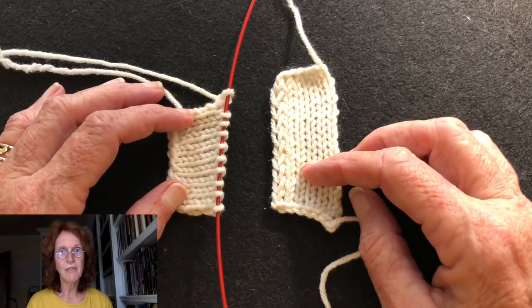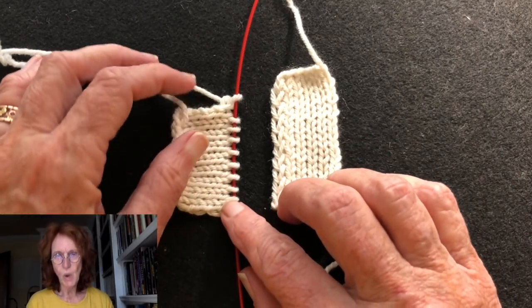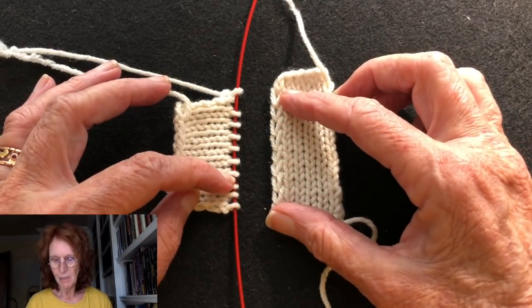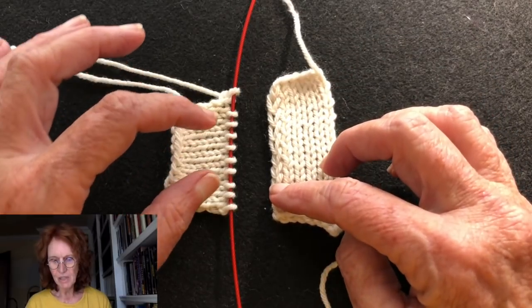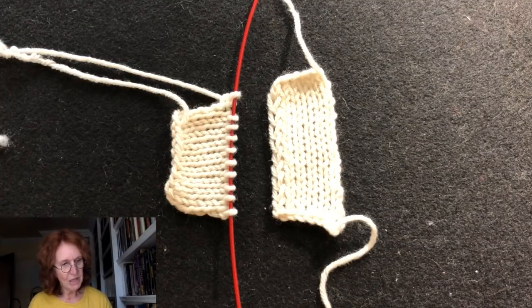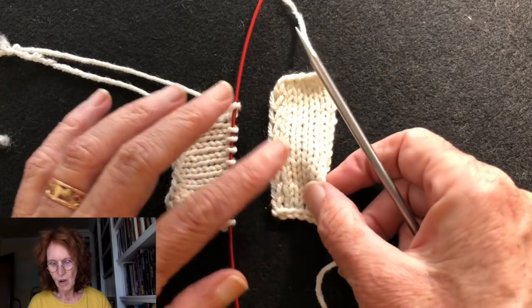A Russian graft is really fun and easy to do, and I'm going to show you how to do it using one set of live stitches and a set of slipped stitches. We're going to join a slip stitch edge to a live stitch edge, so the first thing we need to do is get these slip stitches onto a needle.